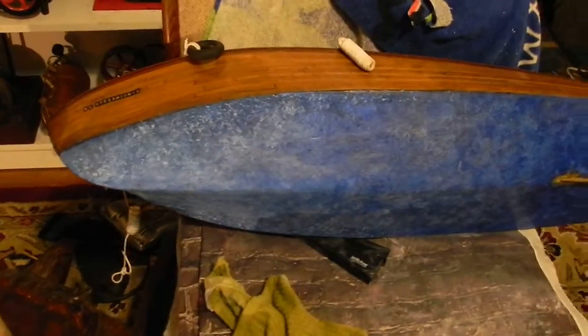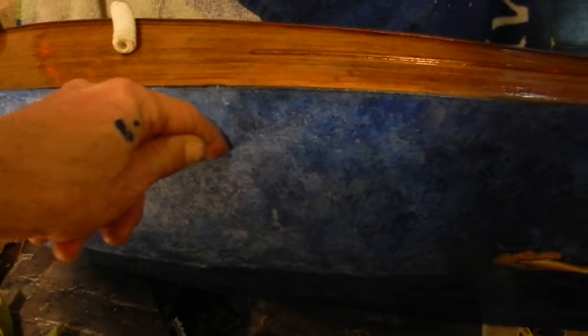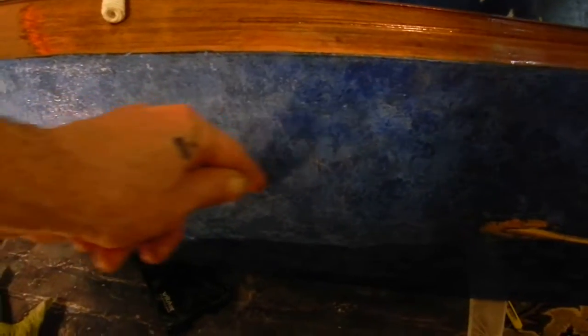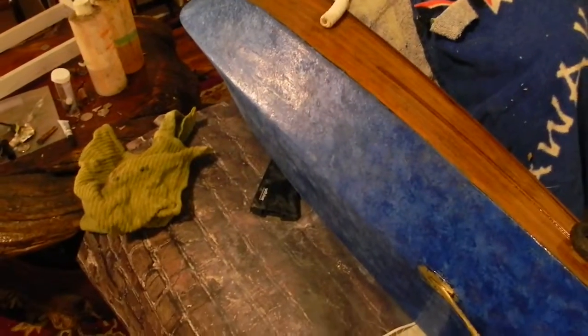A lot of this area here delaminated — the 60-year-old plywood — so I had to do some surgery. I basically found all the delamination points and inserted cyanoacrylate glue into the openings, then glued all the plywood that bubbled up back down. It was really, really difficult.